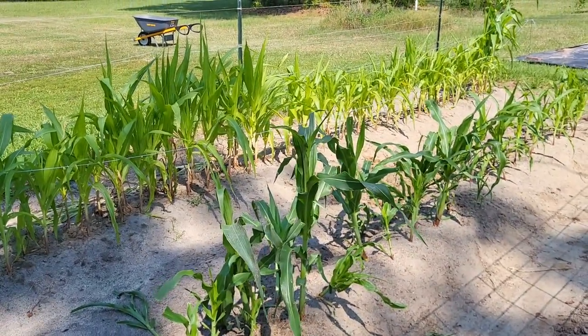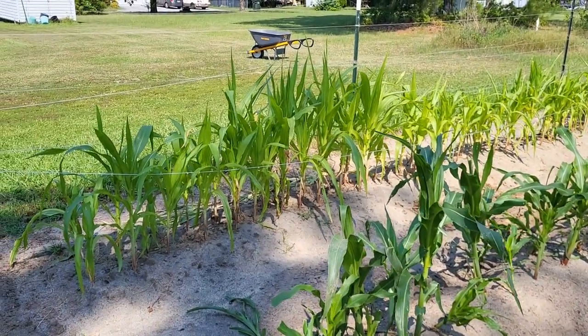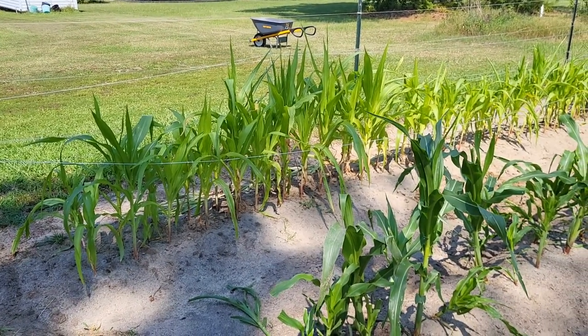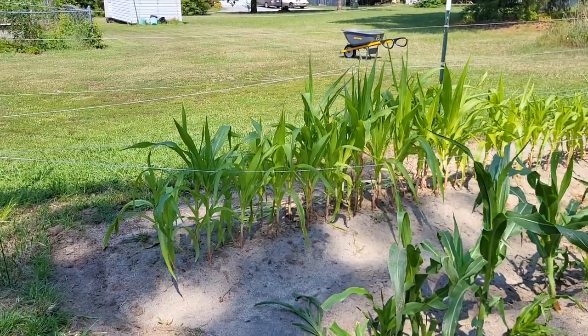We'll go take a look at the other garden. We did kind of an orchard tour — that video is out. It was just a top five places I buy trees, fruit trees, and bushes. You can check that out, but let's go check out the regular raised bed gardens.